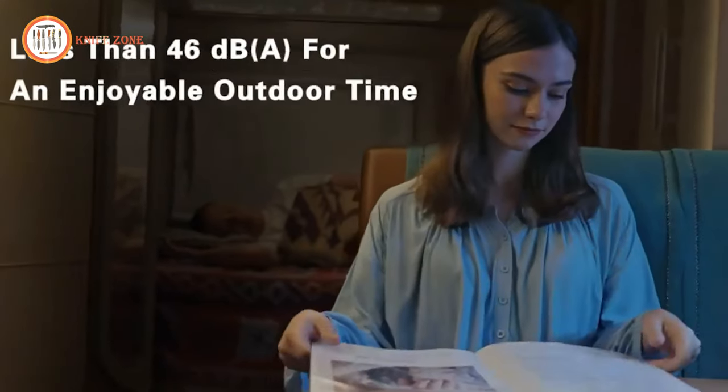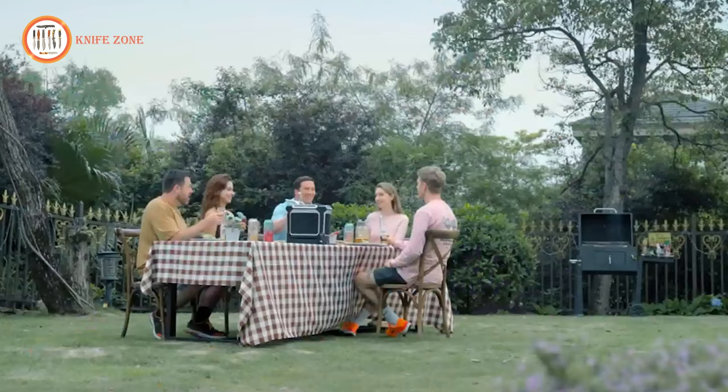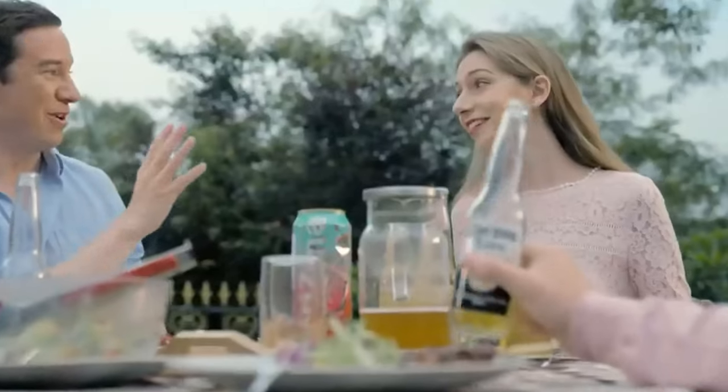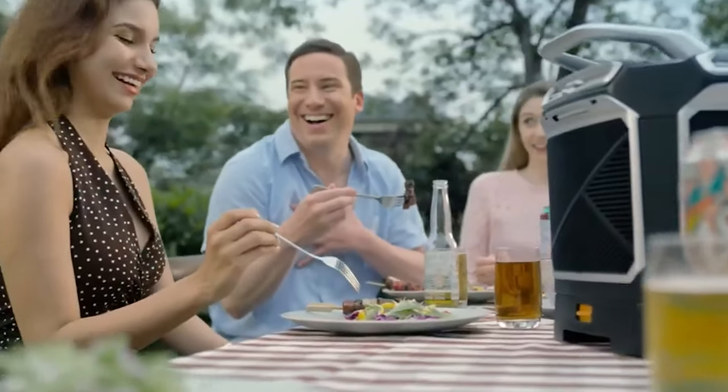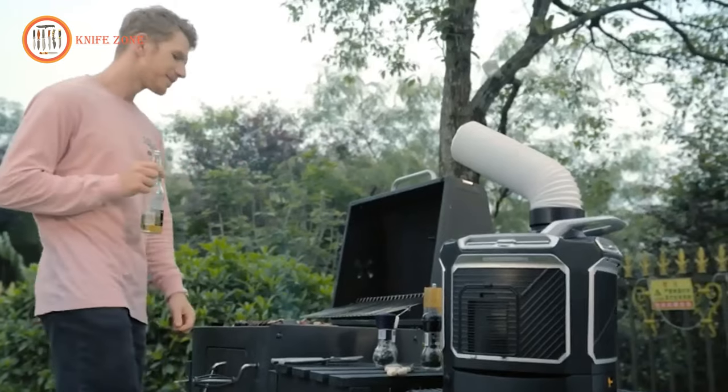With noise levels below 46 dBA, it provides a peaceful outdoor experience. Overall, the ArcSyst F4 portable air conditioner combines convenience, power, and comfort, making it a valuable addition to outdoor activities.